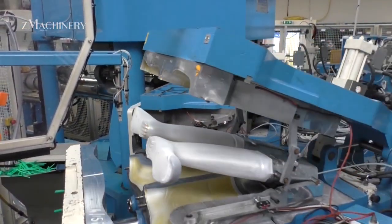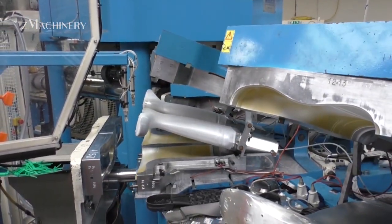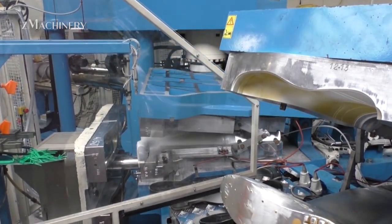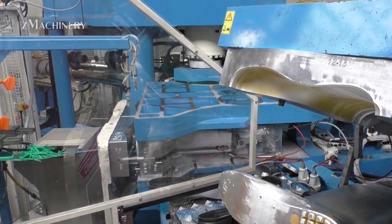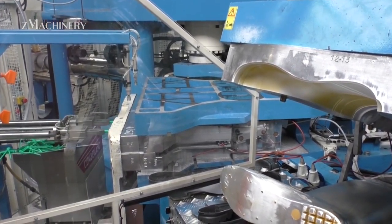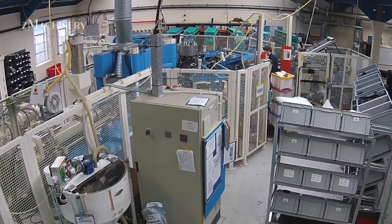Next comes the injection molding process, a key step in ensuring the integrity of each boot. The molten rubber compound is injected into precision-engineered molds under high pressure. This seamless, single-piece construction eliminates the need for glued or stitched joints, preventing leaks and enhancing durability.